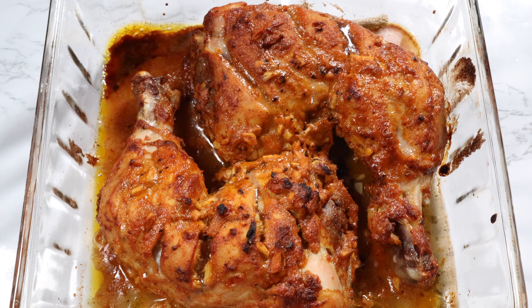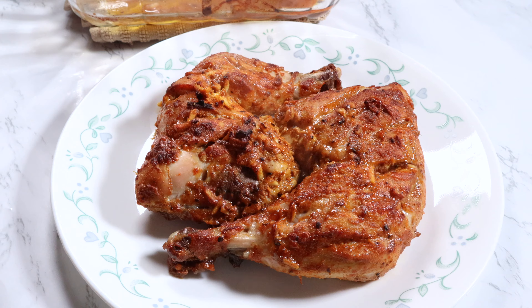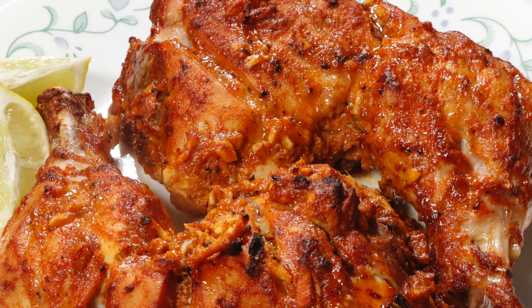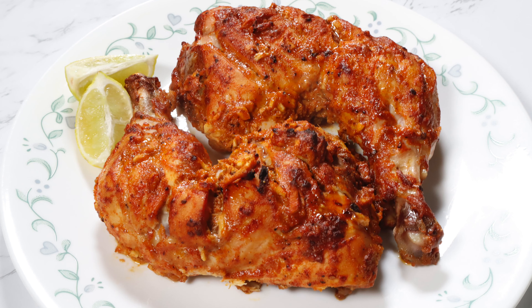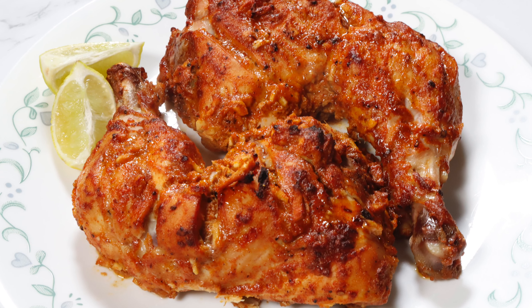Remove the cooked chicken from the oven and let it rest for five minutes. This tandoori chicken baked in the oven can't get any easier or better — the chicken is tender and has amazing smoky tandoori flavor.